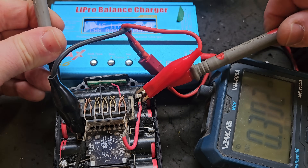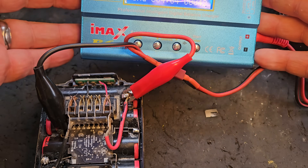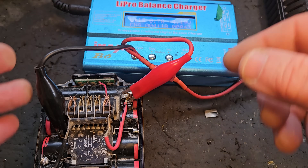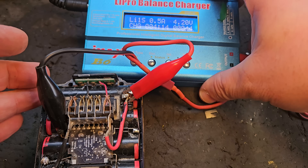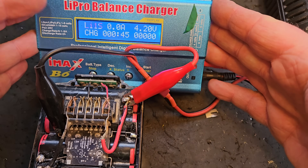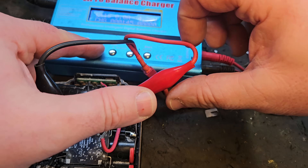It's charging away and you can see the amperage is dropping as we get near full capacity — that's how you know it's working. The LiPro B6 balance charger is showing full charge with a little beeping noise. That's a full charge, so I'll stop it here.